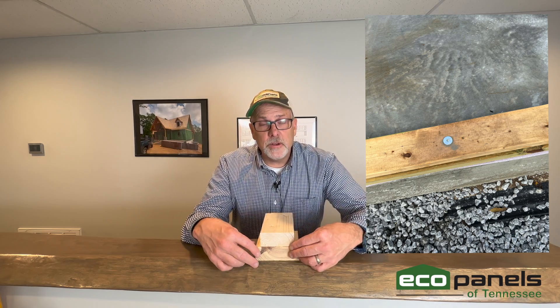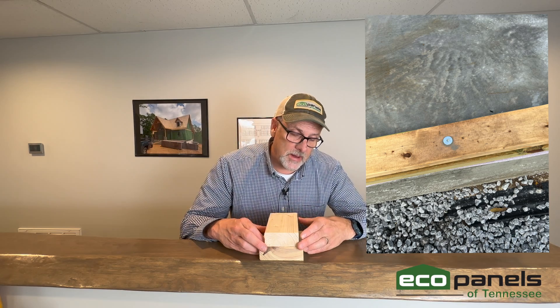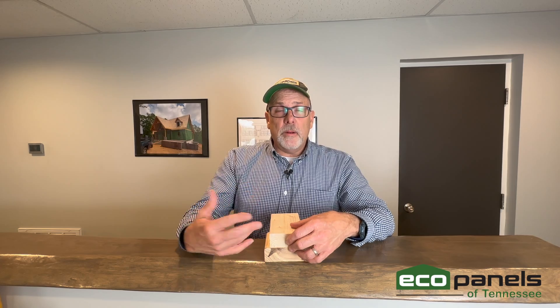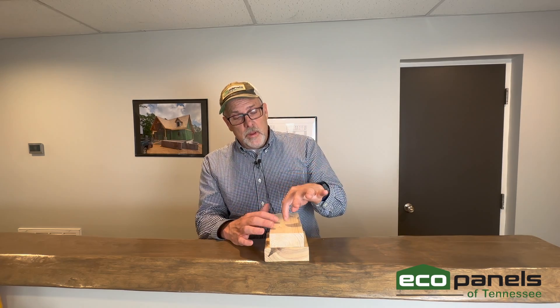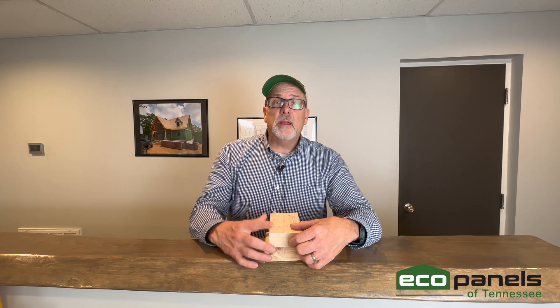So to recap: first the green pressure-treated plate, then the second plate on top, and the panel fits right over both. The other consideration when building on a slab is electrical. On our panel plans the electrical chases normally go down into the subfloor, as discussed in other videos, but on a concrete slab we chase those conduits up — because there's nowhere to go down — so they go up to the top of the wall.